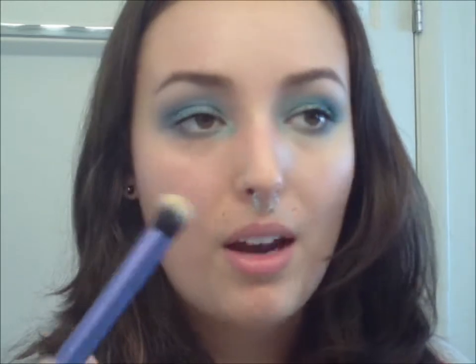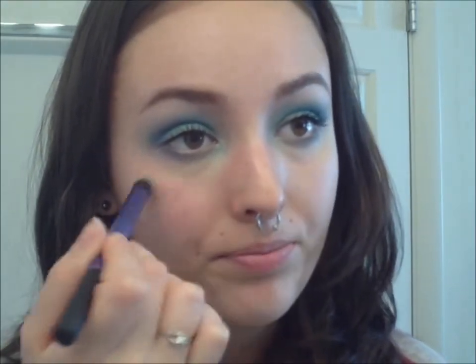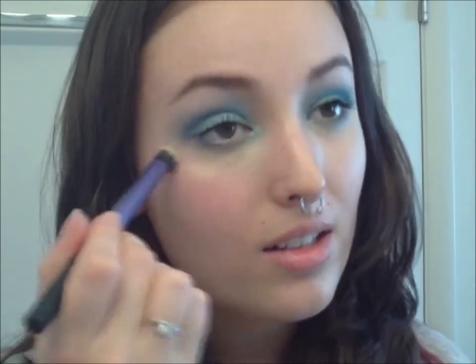I want to take the Real Techniques Deluxe Crease brush from Samantha Chapman — I like to use it for my concealer because it's really densely packed and great for mineral powders. I use my Bare Minerals foundation in Golden Fair as my concealer. I'm going to take some on my brush and work that under the eye and really buff it out. I don't have any foundation on my skin right now because I thought this look would go really well with fresh, clean skin. I moisturized with Jergens Natural Glow moisturizer for my face, so I've got a little tan going on.